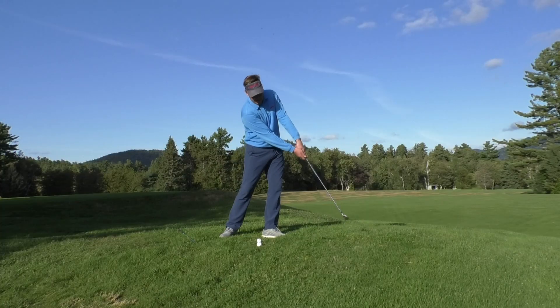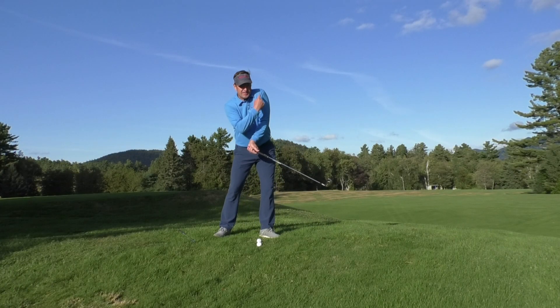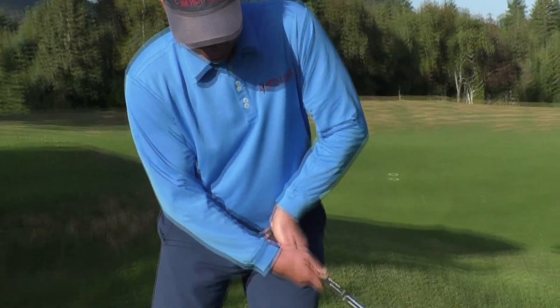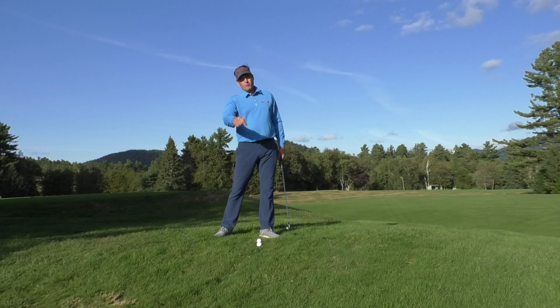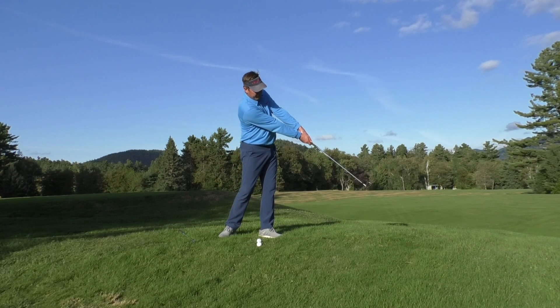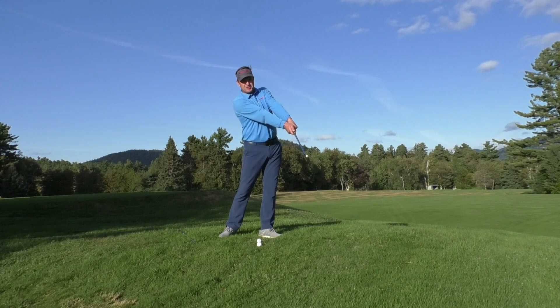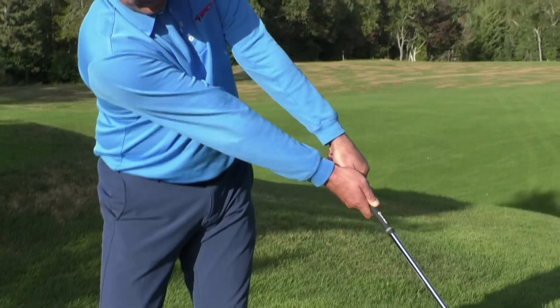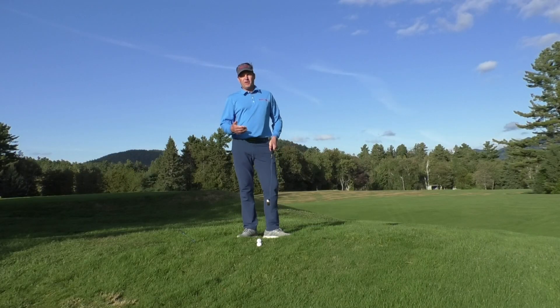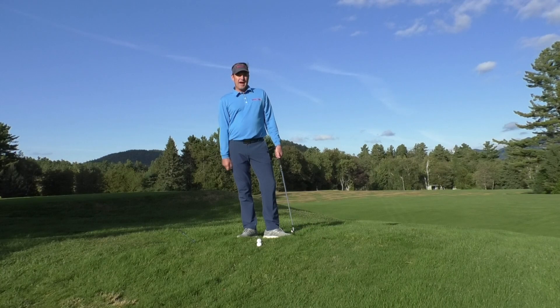What happens then is the bottom of the swing becomes more consistent. If you have a radius — the distance from here to there — that's changing all the time, it's going to be really hard to control the bottom, and that's why your shots are inconsistent. So check this first: squeeze the arms together, maybe even add a little pressure of them squeezing and holding so that you can really get the feel for maintaining the radius. That should help out with your topping issue.